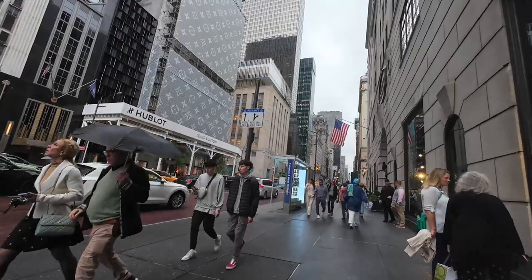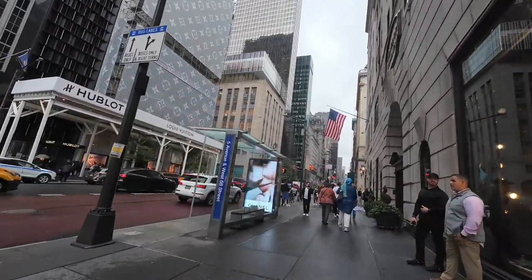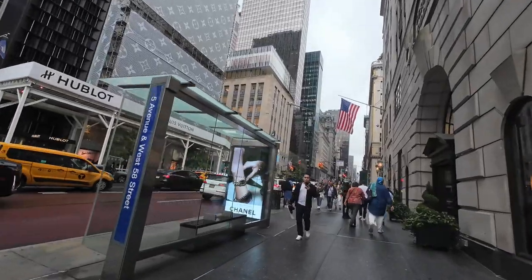I don't love taking candid pictures. I hope you can hear me with all this noise. It's been a minute since I've been in Manhattan doing one of these videos.